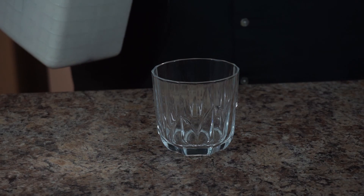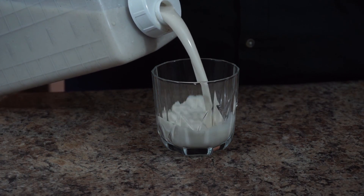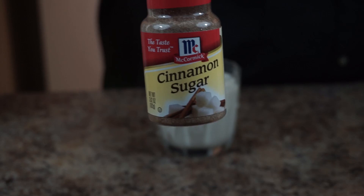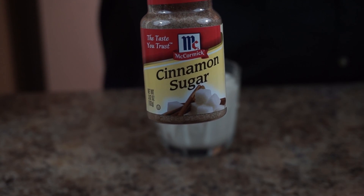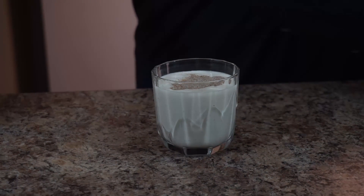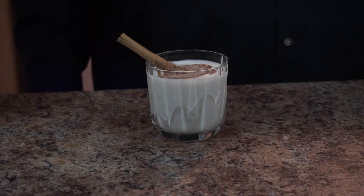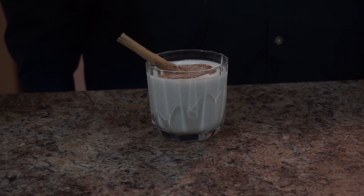To serve, you just want to throw some in a cup. I like throwing some cinnamon sugar on top. You can even garnish it with a little cinnamon stick, and there you have it — Coquito.